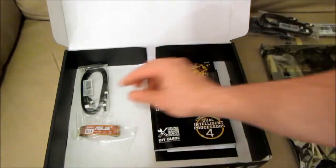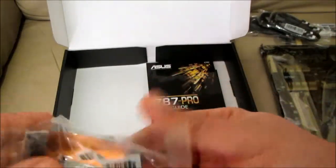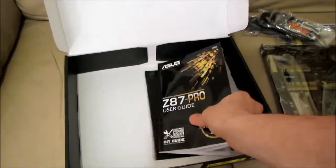Easy mode has a whole new look, upgraded with extra friendly capabilities like detailed fan controls, XMP profile settings, SATA information, and fast clock adjustment. Together these perfect your BIOS experience.